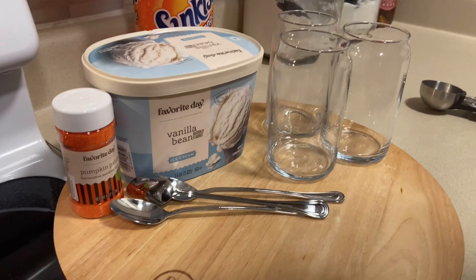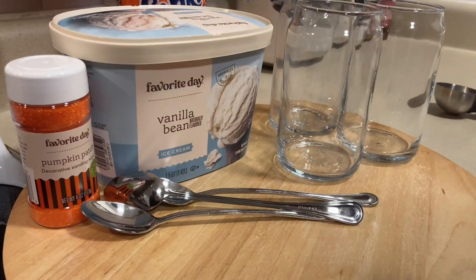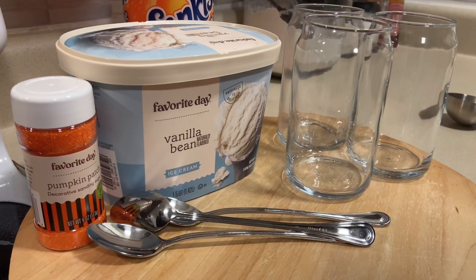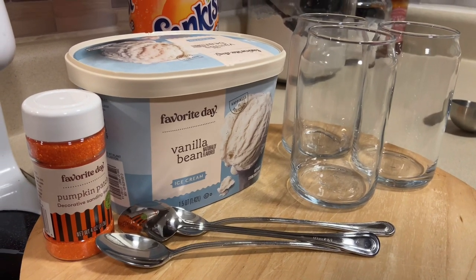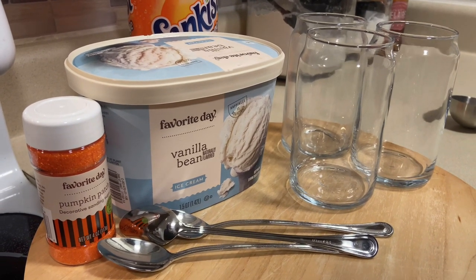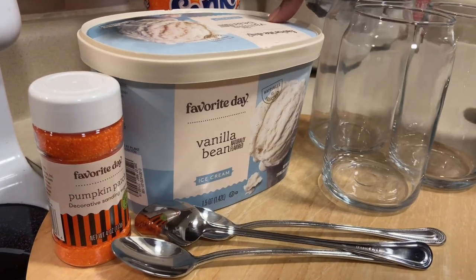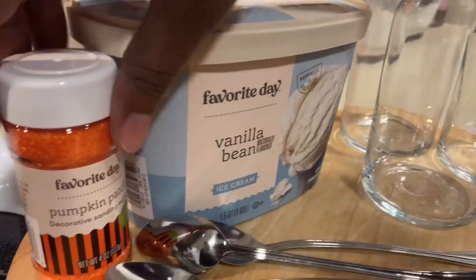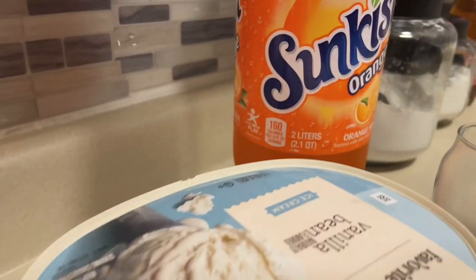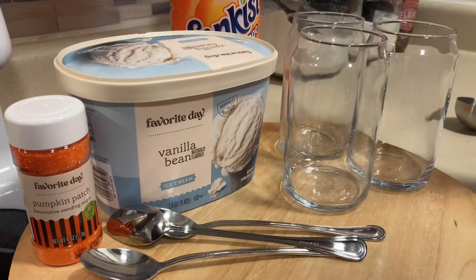Hey everybody, welcome or welcome back to It's Beyond G. Today is day 19 of Vlogtober. We are getting ready to watch football — it is Thursday night, the Saints are playing the Jacks — and we need a sweet treat. We picked up vanilla bean ice cream, some pumpkin patch orange sprinkles from Target, and some orange Sunkist. We are going to be making some orange floats.